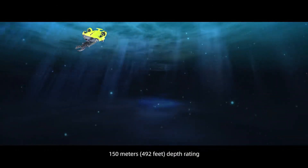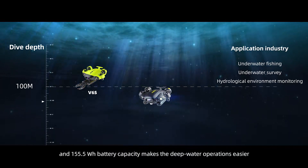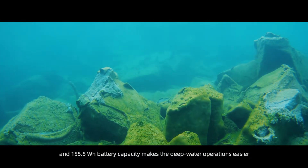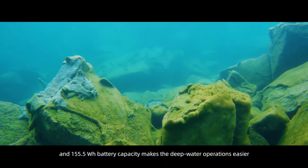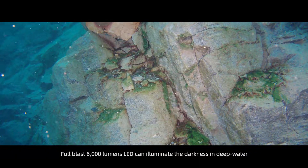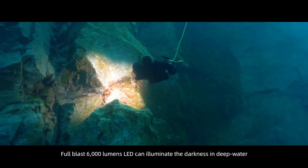A 150-meter (492-foot) depth rating and 155.5-watt battery capacity make deep water operations easier. Full blast 6,000 lumens LED can illuminate the darkness in deep water.